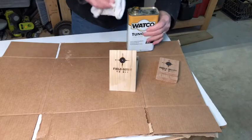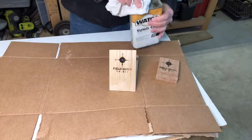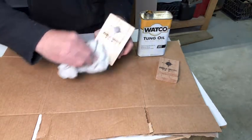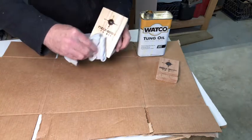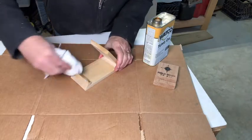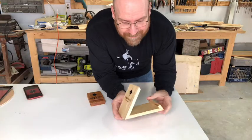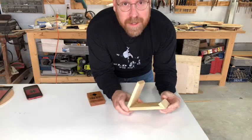I applied Watco tung oil, which dried really quickly, allowing me to apply two coats. Let that cure overnight. Turned out great.